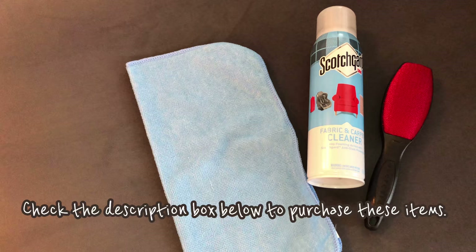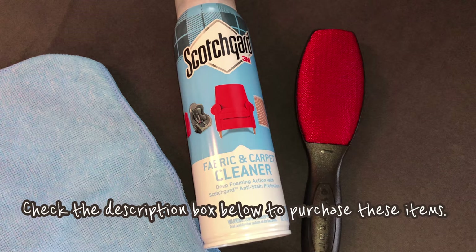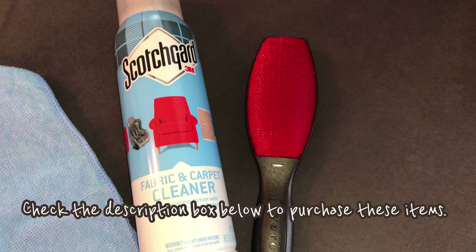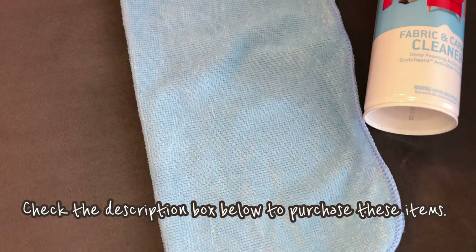Before you begin, these are the items you're going to need: a microfiber towel, the Scotch Guard fabric and carpet cleaner — this is the best one because it's going to lift and protect your furniture — and a lint brush. If you're interested in these items, you can click the link in the description box below.